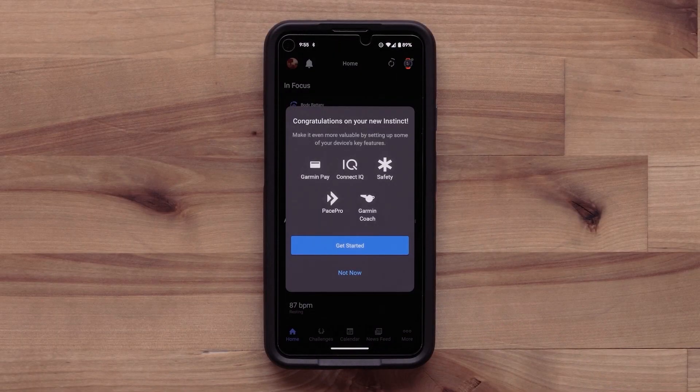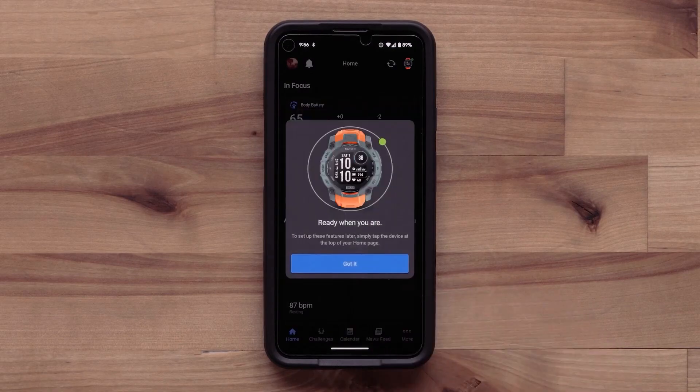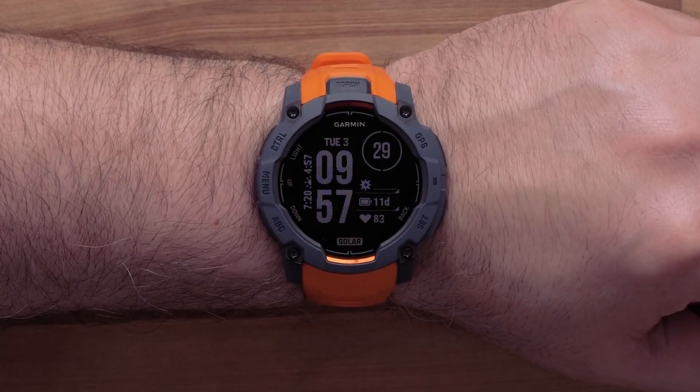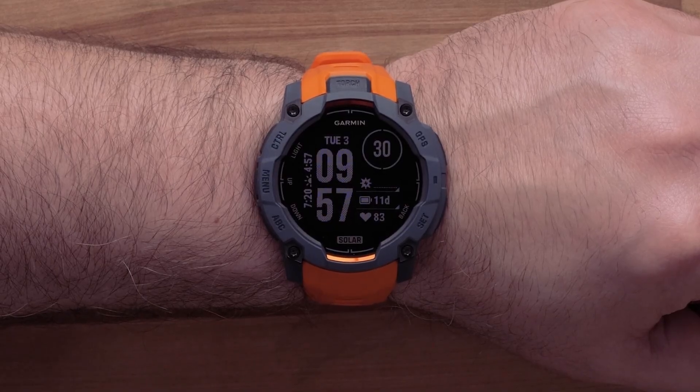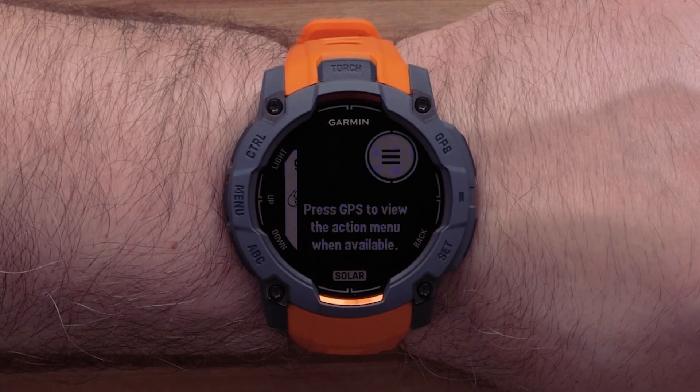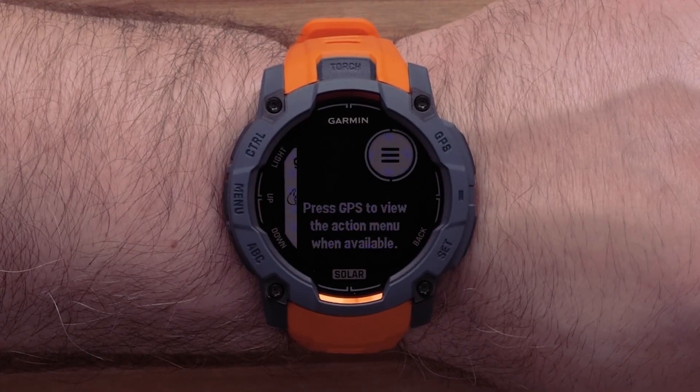The app will offer to guide you through enabling key features and services. You can choose to proceed with the app or dismiss. Now that your watch and smartphone are paired, your watch will display the watch face with the date and time. As you first start using the watch, helpful tips will display, enabling you to learn more about the watch.